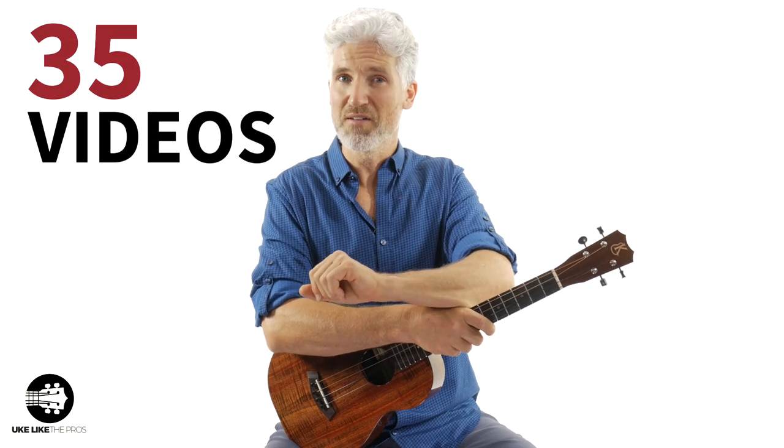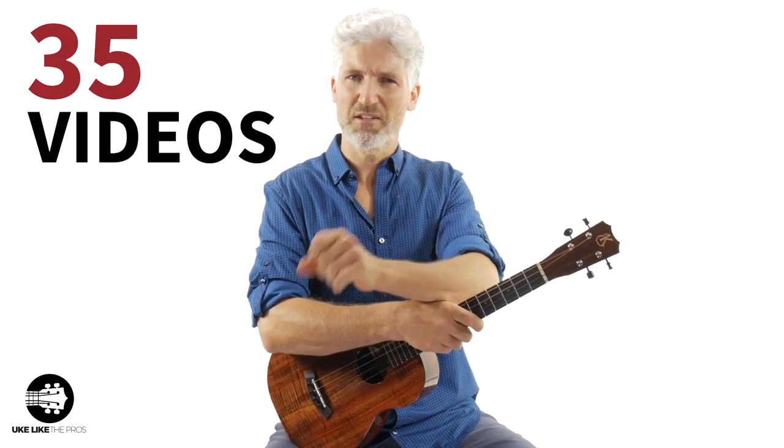This is a first-of-its-kind instructional course — step-by-step videos, over 35 videos, along with all the backing tracks and the sheet music, and everything else that comes with the course.